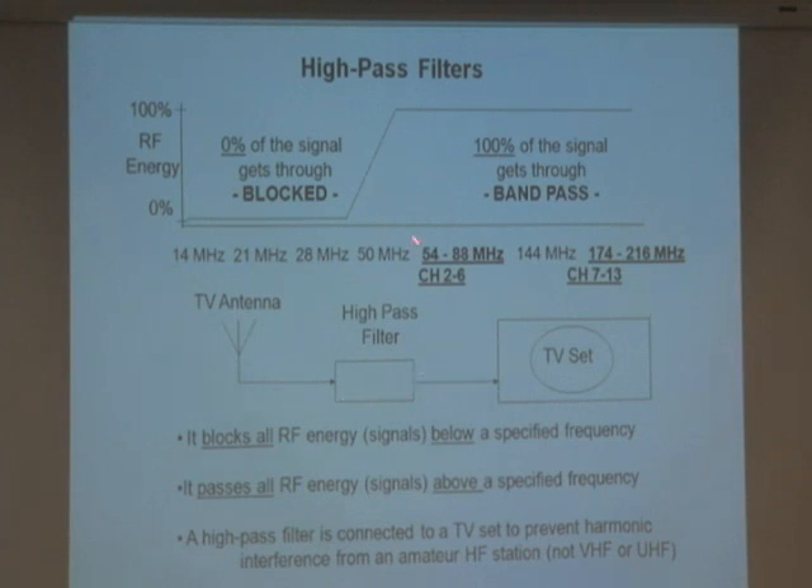In between your TV antenna and your TV set, you put this little filter. When you're watching channel 2 through 6 or 7 through 13, those frequencies are up in the TV band. This device will let all those frequencies pass through 100%, but anything coming from lower frequencies — like HF ham signals — it blocks.